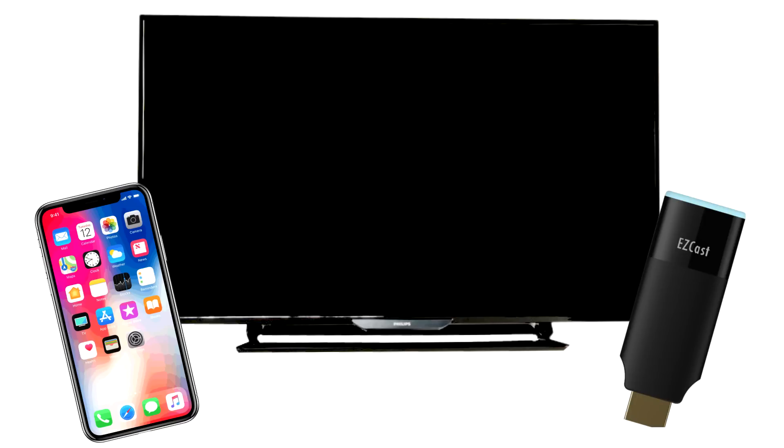To get you started you will need your iPhone, an HDTV, and most importantly an easycast dongle which acts as a wireless receiver.